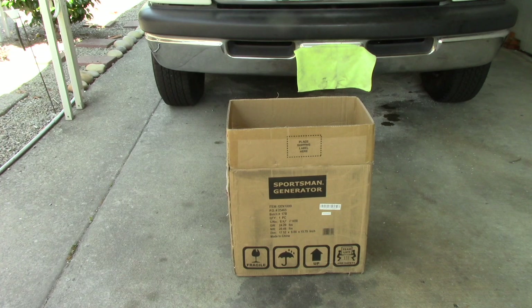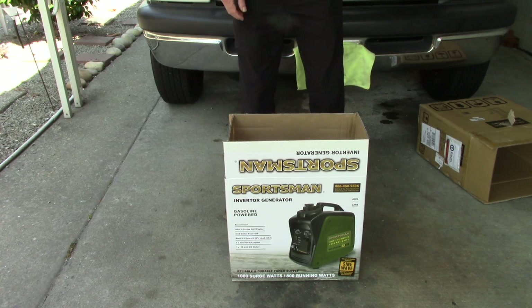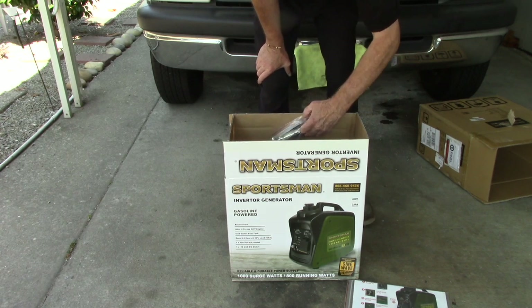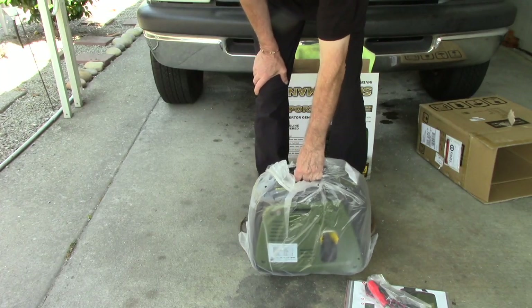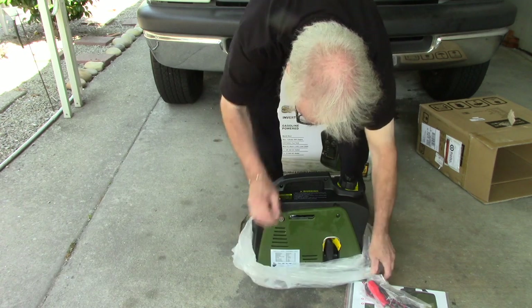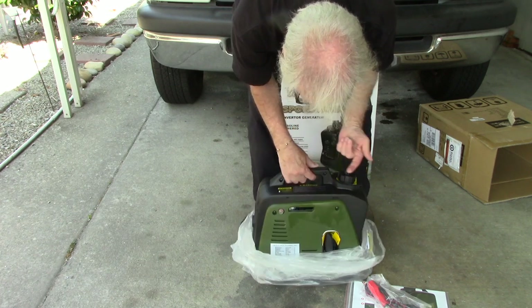We're going to open up the second generator and see if it works. There's some oil on it.